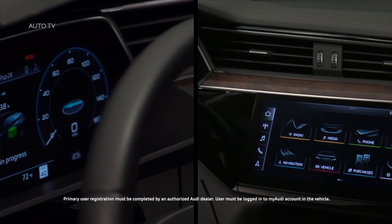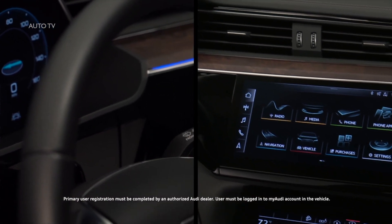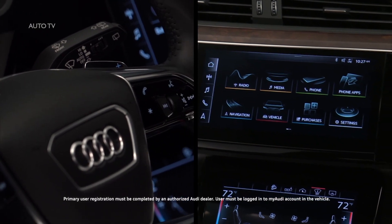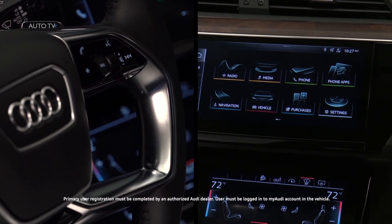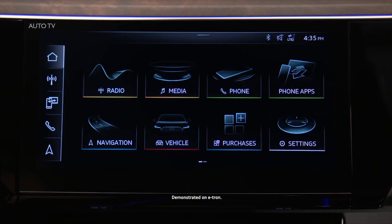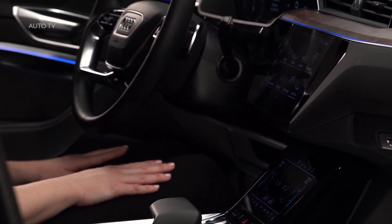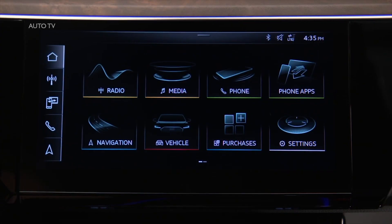Amazon Alexa content can be played using the MMI touch screen and the voice recognition system in your Audi. No home Alexa devices are necessary — it resides within your vehicle. To use Alexa, the vehicle must have a primary user assigned and be logged into an active My Audi account. Registration of the primary user must be completed by an authorized Audi dealer.